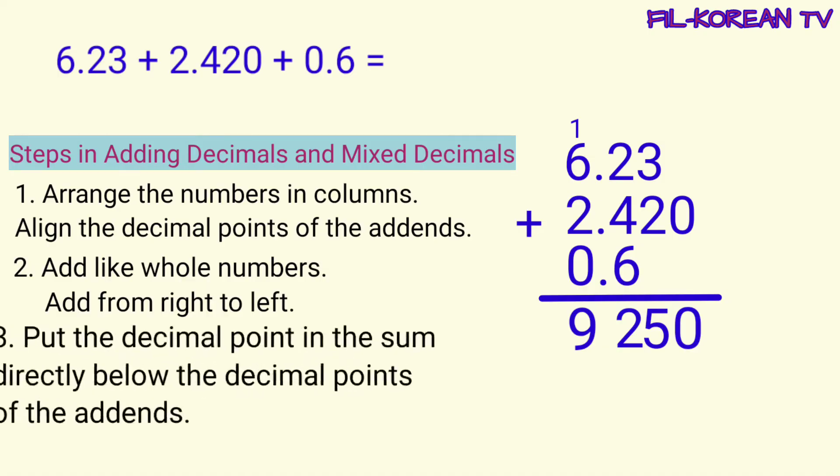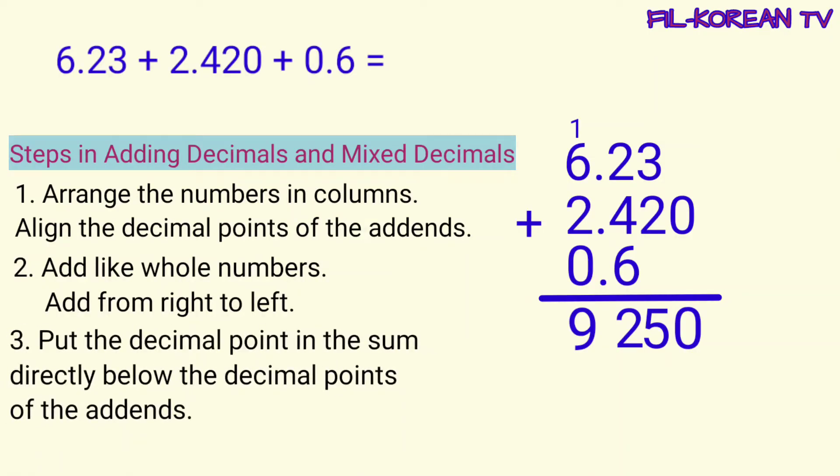Last step, put the decimal point in the sum directly below the decimal points of the addends. Lalagyan natin ng decimal point ang answer. Ililin niya natin ang decimal point ng answer sa decimal points ng addends. Dito natin ilalagay ang decimal point. Ito na yung answer.